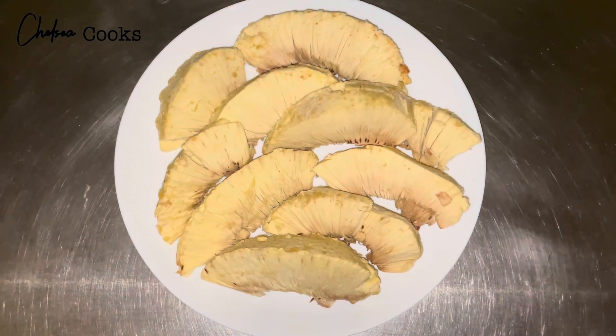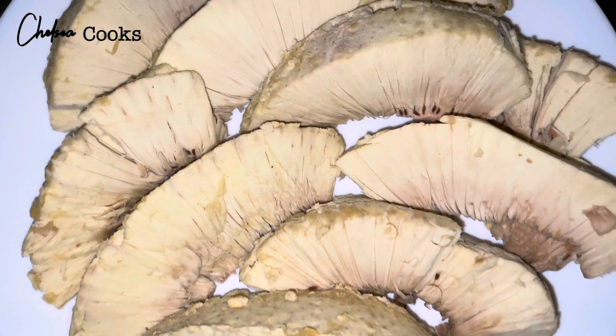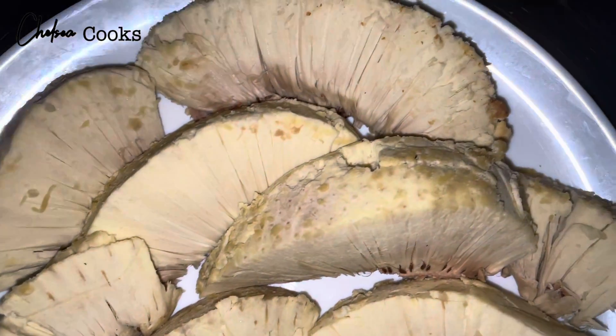Hey guys, I want to show you this easy way to make roasted breadfruit in the oven. So if you're interested in seeing how I did this, keep watching.